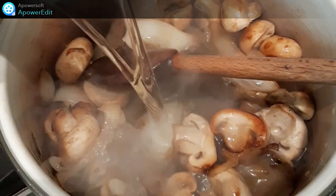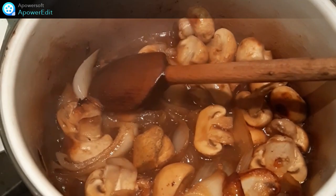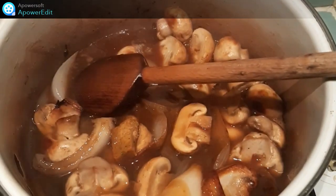Je verse ensuite le vin blanc et je laisse réduire d'un tiers. J'ajoute mon cube de bouillon de volaille, l'eau et je prolonge la cuisson de 5 minutes.